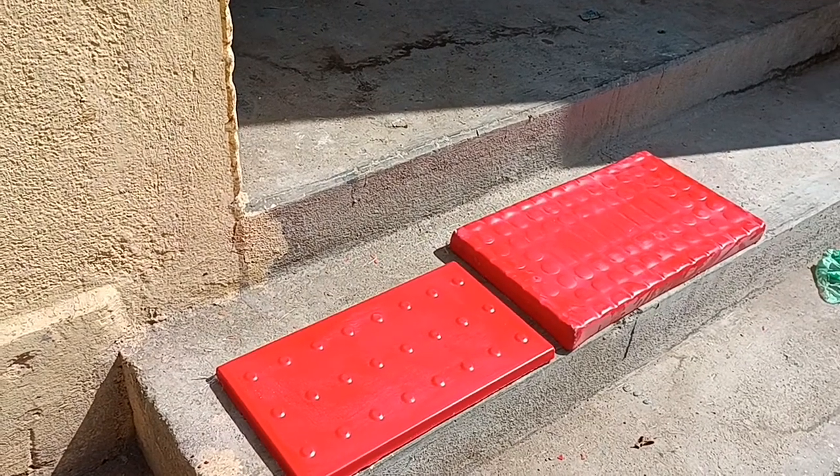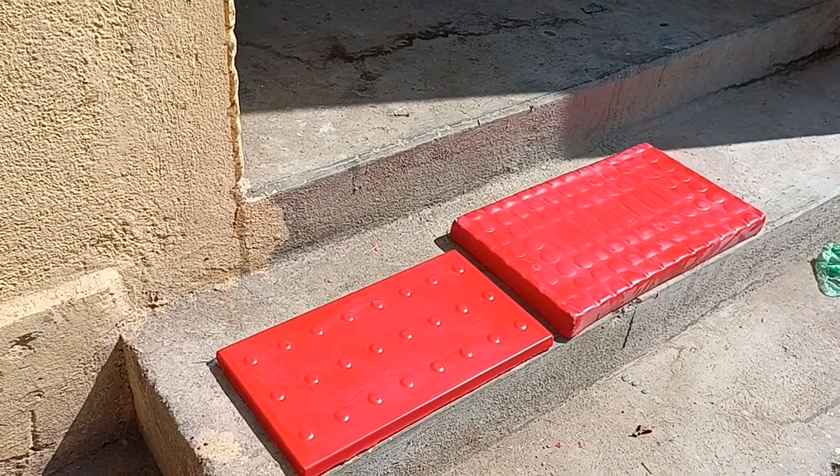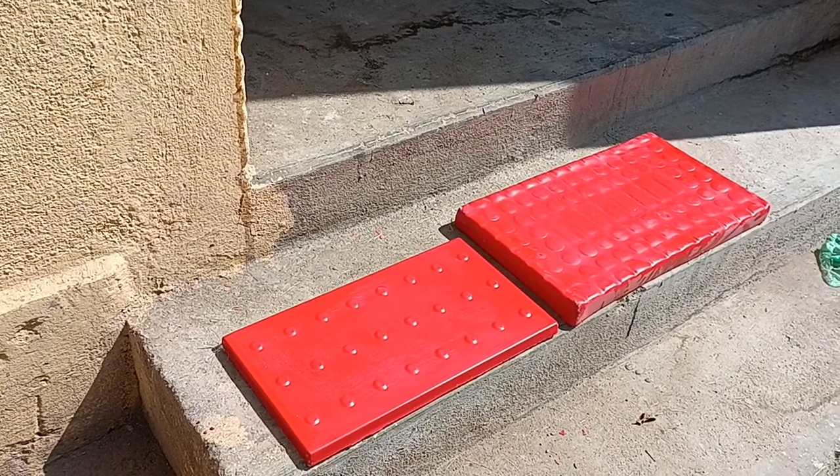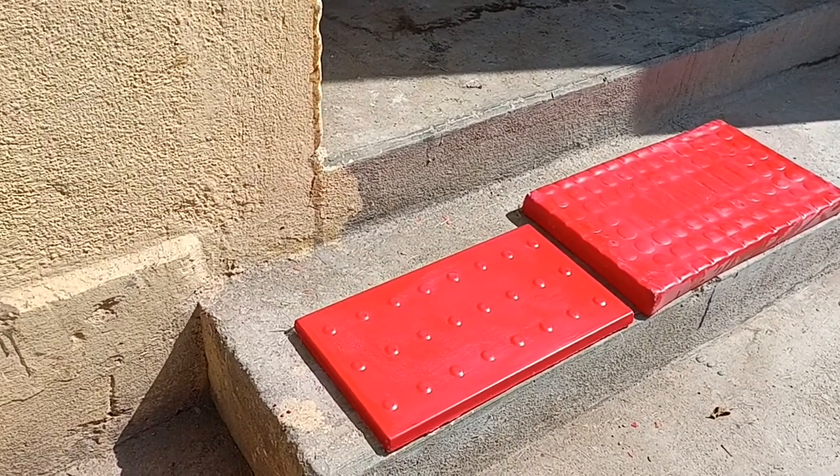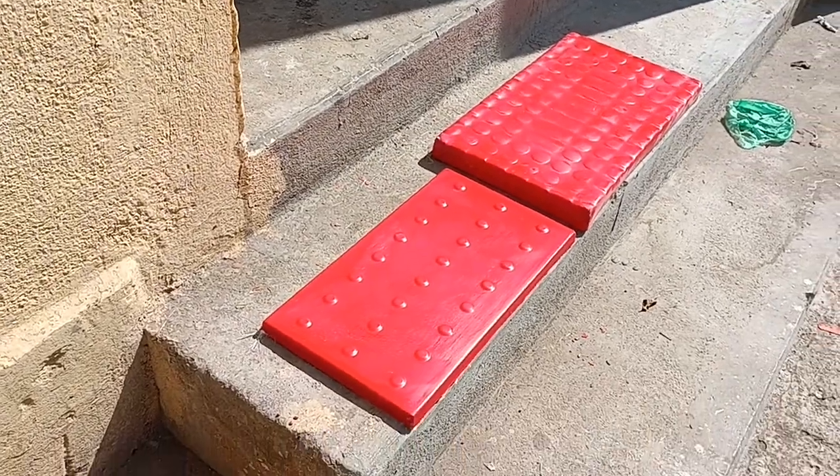I am making a video of the FRP Swing Seat. This is what we call an FRP Swing Seat, or Flat Seat. It is mainly used for children.